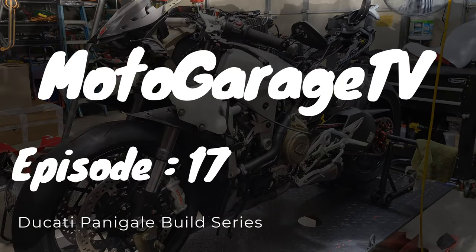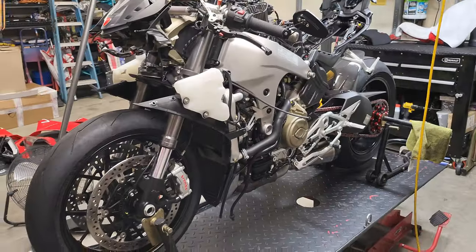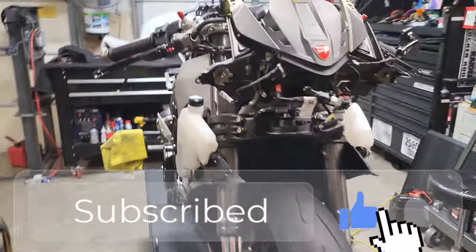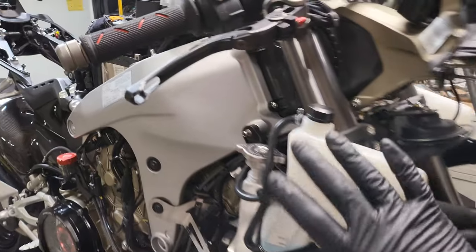What's up guys? Welcome back to the channel, welcome back to the Ducati build series. Today we're going to be doing a little teardown from the front half of this bike.